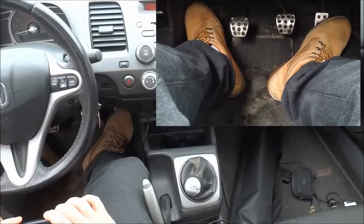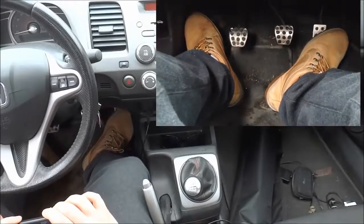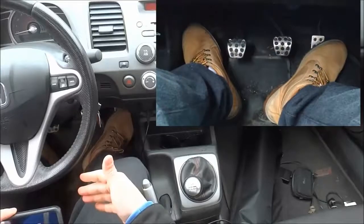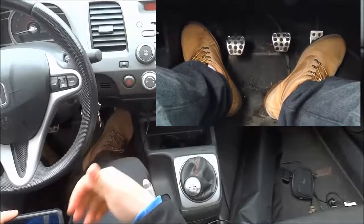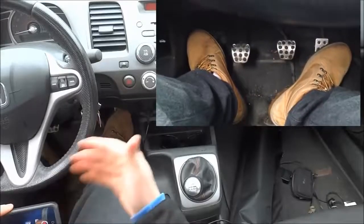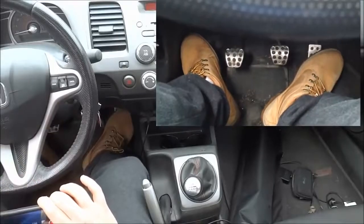Hey everybody, I'm here today to show you how to drive a manual car. We're going to start off by starting up the car, then I'll show you how to start driving in first gear, and then I'll show you how to switch into all of the further gears. So we'll start by starting the car.